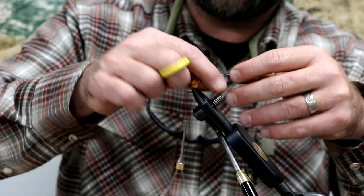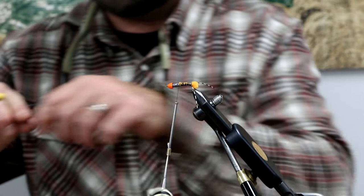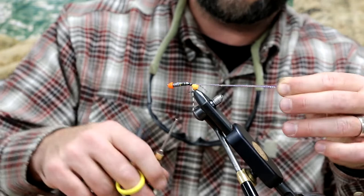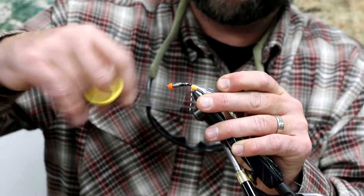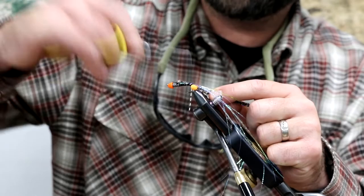Trim the tail up just a little. Next we're going to add our flash — this is going to go over the back. Add a pretty healthy amount, coming all the way back. Then tie in our wire for ribbing. And then tie in the chenille.